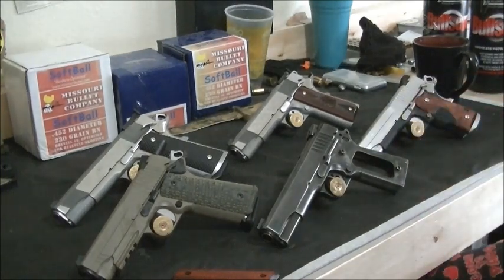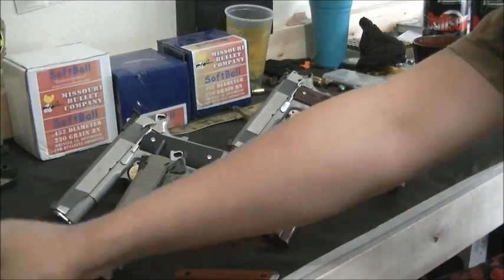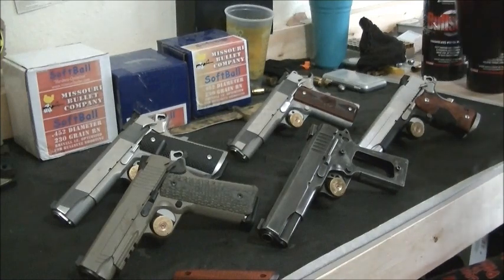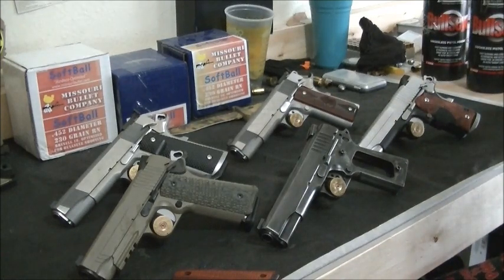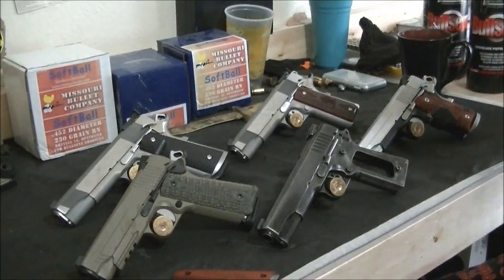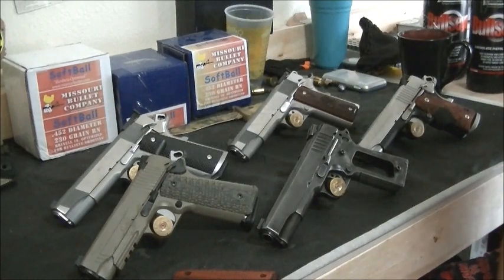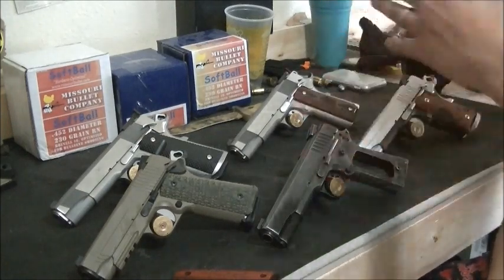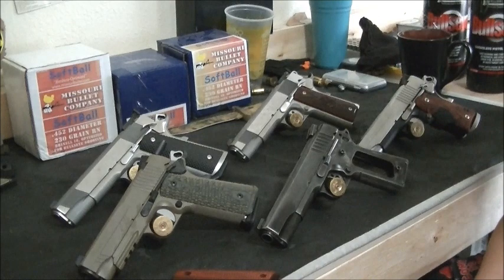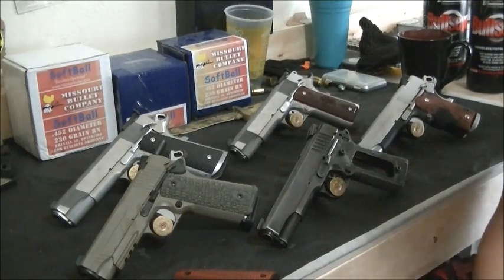The video is actually about Jeff Cooper. We all know who John Moses Browning is, and we talk about 1911s day in and day out. But what I don't see a lot of is Jeff Cooper — because realistically, without Jeff Cooper we wouldn't have that much attention on the 1911. We wouldn't have IDPA, we wouldn't have competition shooting and such. So, who's Jeff Cooper?